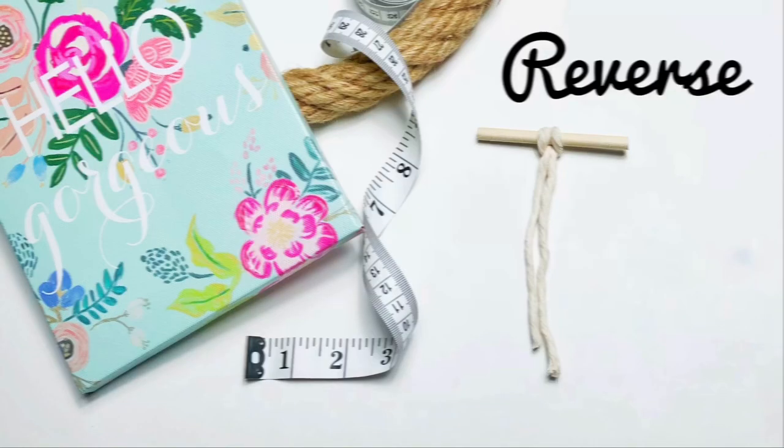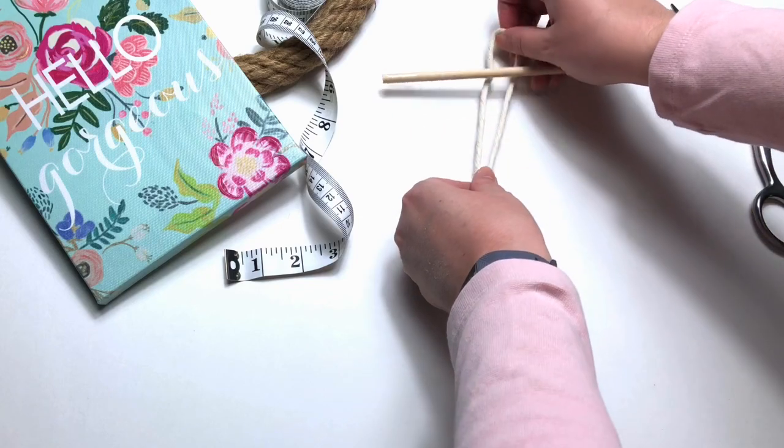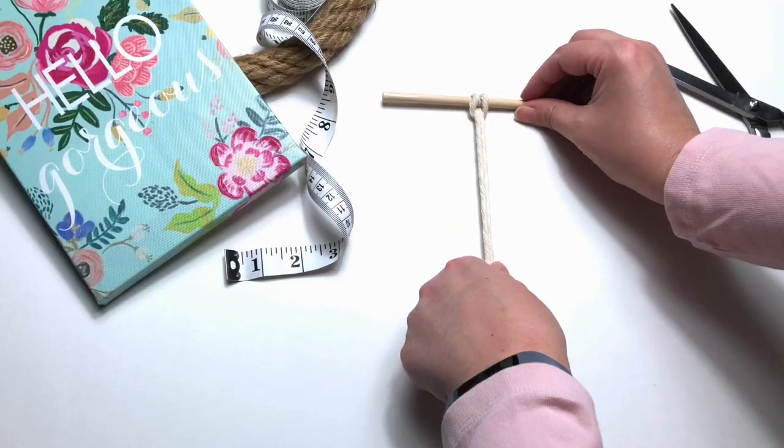Next up is the reverse larks head. Find your center loop just like before, but this time we're going underneath and up. Attaching your rope just like this makes it look like it's a row of double half hitches.